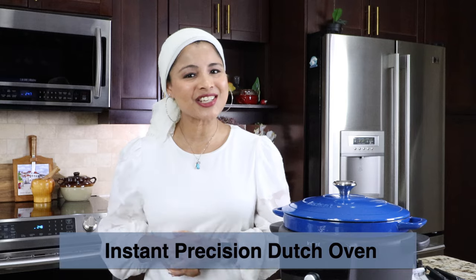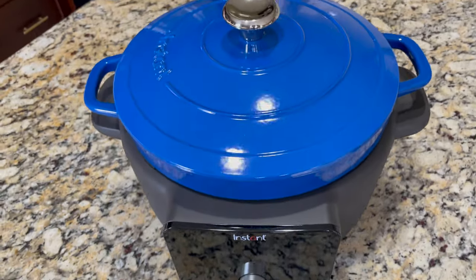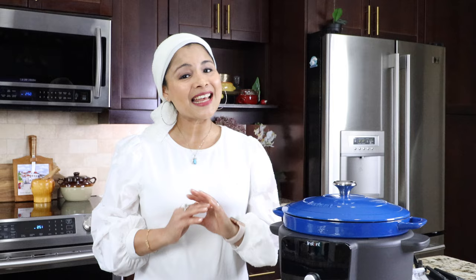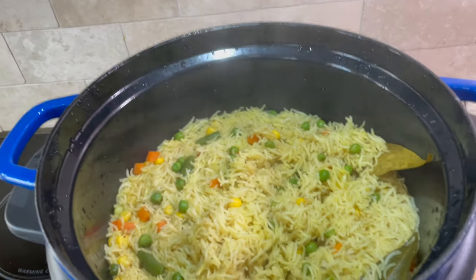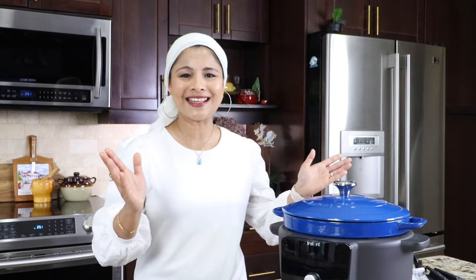Hey everyone, this is Taz and welcome back to my channel. I've been wanting to get the Instant Precision Dutch Oven for a while and finally I got hold of it. So here is the Instant Precision Dutch Oven by the makers of Instant Pot. In this video I'm going to review and cook in this Dutch oven and I'll share with you guys its features, benefits and potential drawbacks and help you guys decide if this is the right addition to your kitchen arsenal. Let's get started.